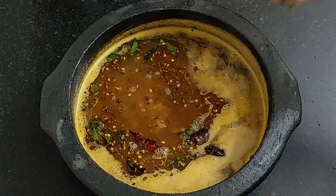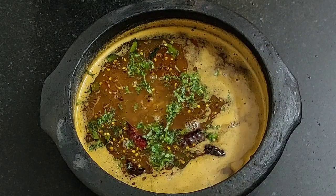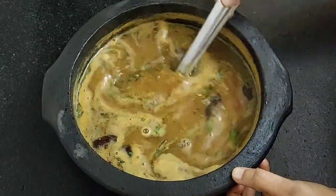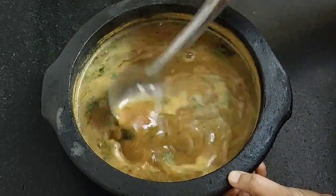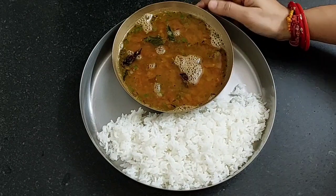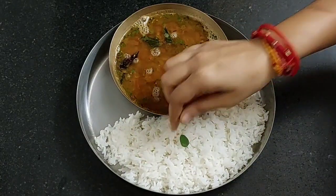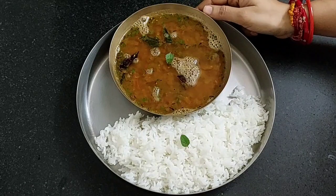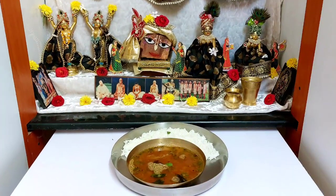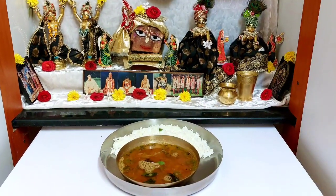Pour it into the rasam and add some chopped coriander leaves. With this our authentic rasam is ready. Here I am serving it with rice; you can serve it with idli also. Let's place a tulsi leaf and offer it to Lord Jagannath. Our traditional rasam with rice is offered and ready. Do try it and let me know how it came for you.